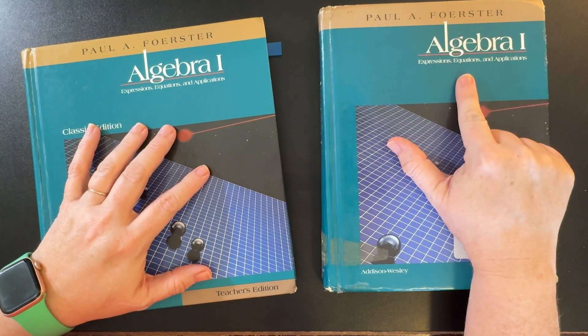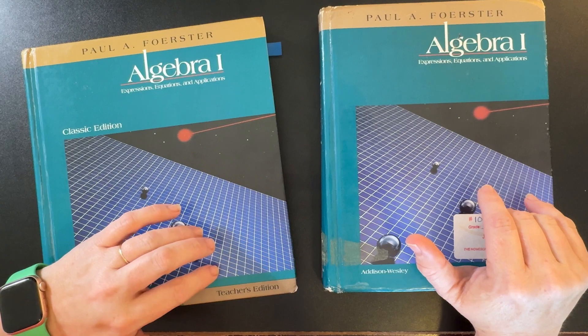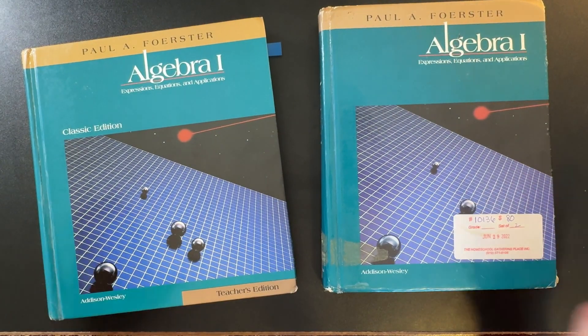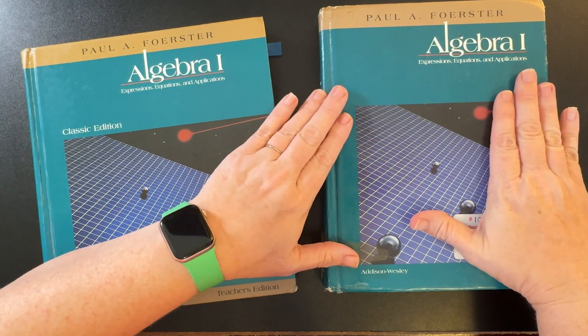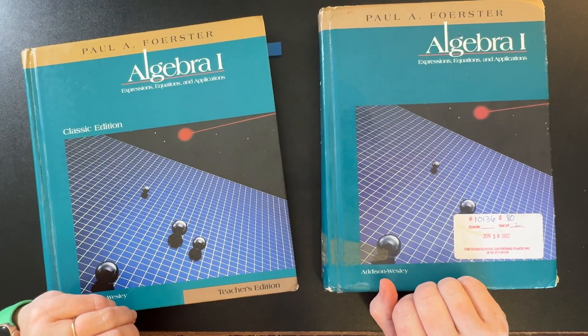This year we used Forrester Algebra 1 for my eighth grader, and we used it alongside the Math Without Borders Homeschool Companion video series. The textbook can absolutely be done without the video series — he just teaches what's in each lesson. So that's what we are going to look at today.